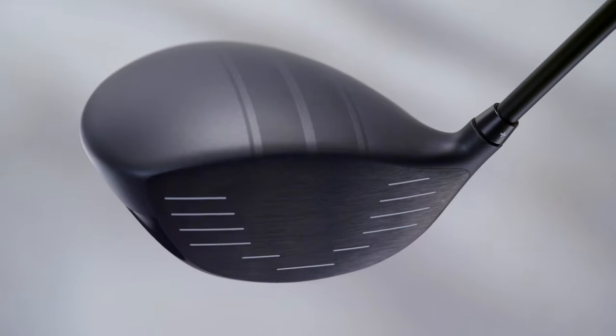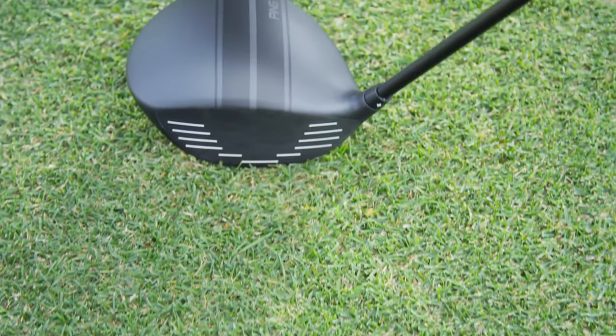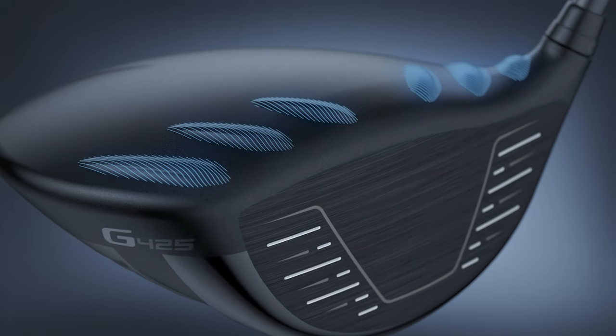Looking at the I-25 versus G425 LST — the race stripes on the crown of the I-25 aren't super distracting but are visible, especially under lights. The G425 has a nice clean look; the turbulators don't draw your eye. The G425 also felt a little lighter than the I-25, so it didn't feel like as much power was needed to get it through the swing.